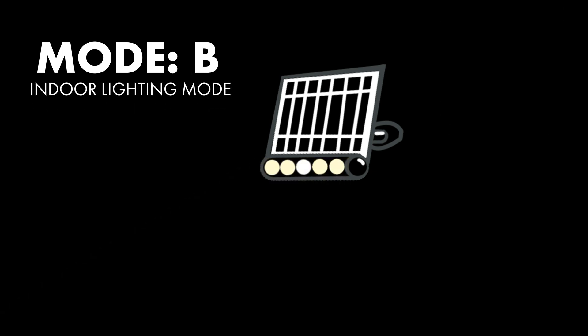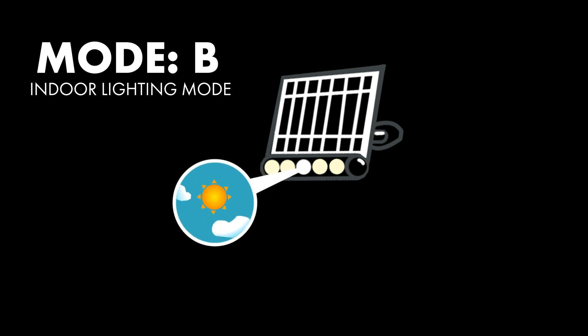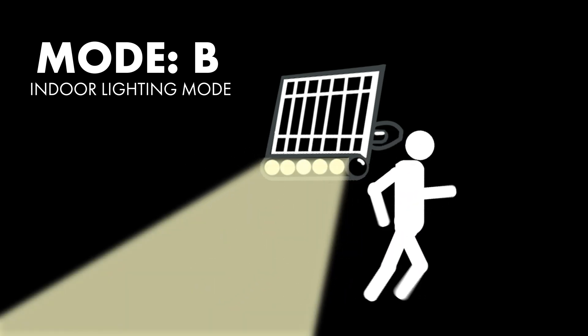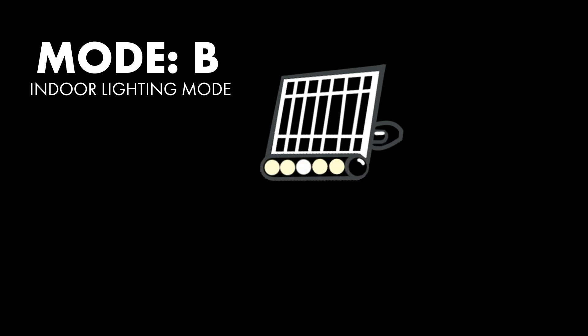Now let's talk about Mode B, or the indoor lighting mode. The biggest difference between Mode A and Mode B is that the daylight sensor is deactivated. The light will still come on at a thousand lumens when motion is detected, but after 20 seconds of no motion, the light will turn completely off.